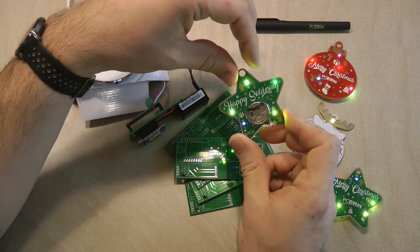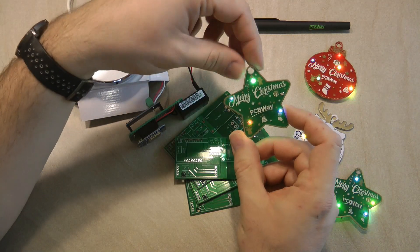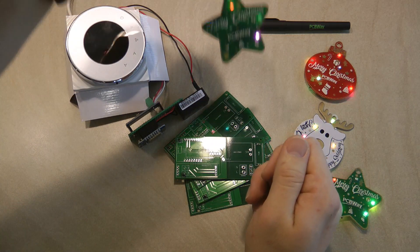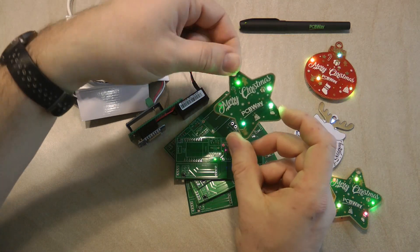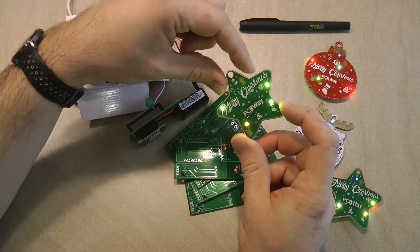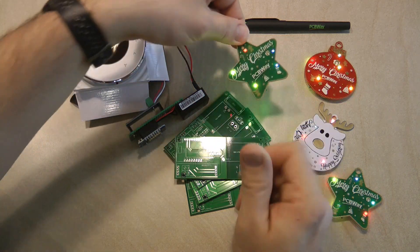There is no other electronics or circuitry on this one — that's all there is to it. The LEDs are on both sides, so you can hang it and use it as a Christmas ornament. I might use it as a necklace since we'll be traveling around to see family, so maybe I'm just going to wear this around my neck.